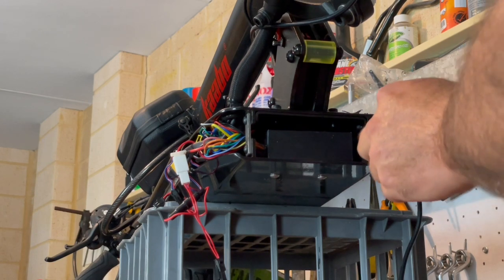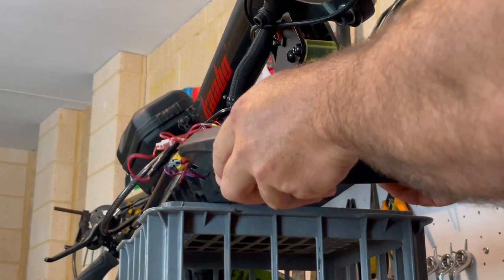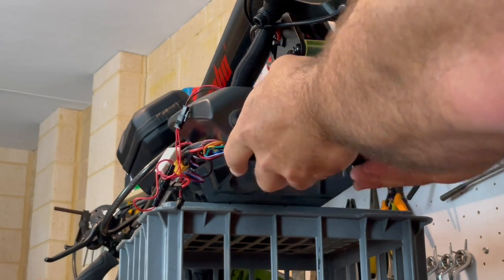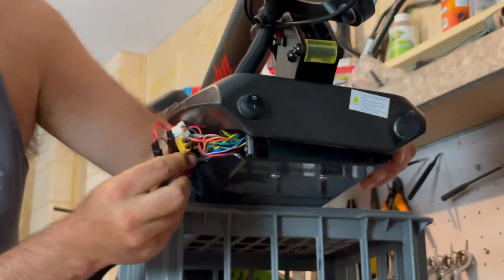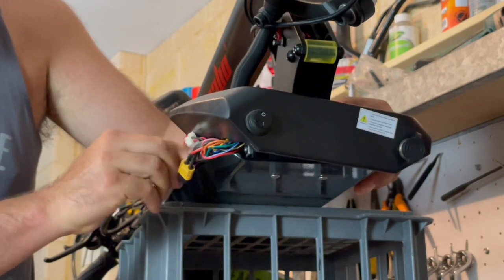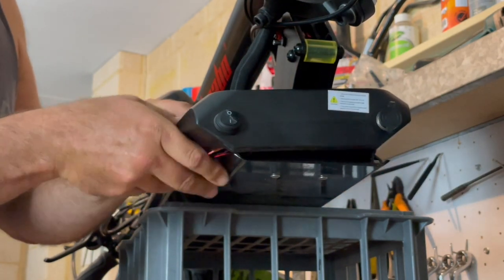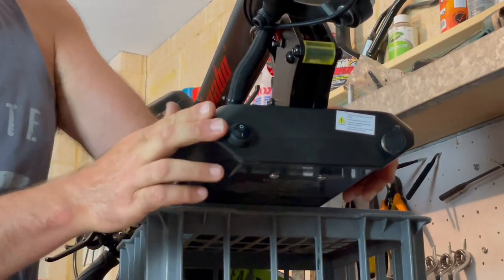We just need to tuck this antenna wire in. Then what we need to do is try and get all of these wires tucked back in here without pinching anything or damaging anything. There's no real process to this, it's just a little bit painful, especially on this side here. You want to try and tuck as much of this down in this channel to try and get it out of your way. Once we get those about where we need them we can start trying to slide this back over the channel.